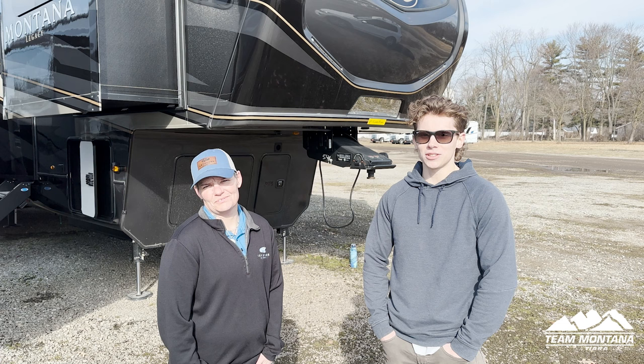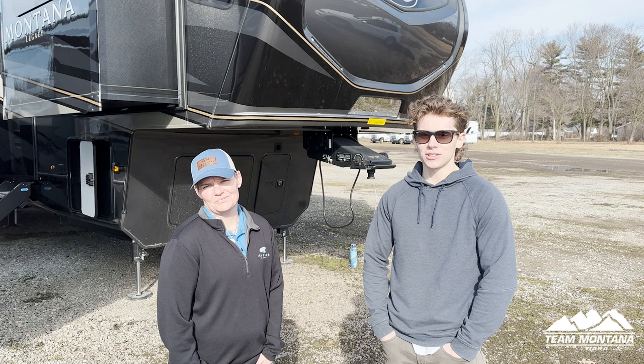Alright guys, that concludes our walkthrough for the 3761 FL Montana Legacy. We really appreciate you guys watching — if you have any questions or comments, or something we didn't cover that you want to know, let us know and we'll get to it right away. Thank you for watching, please subscribe.